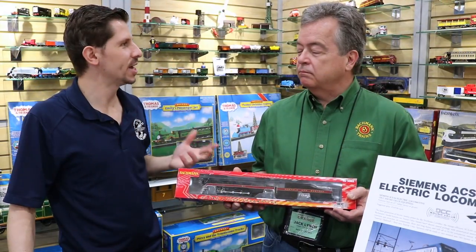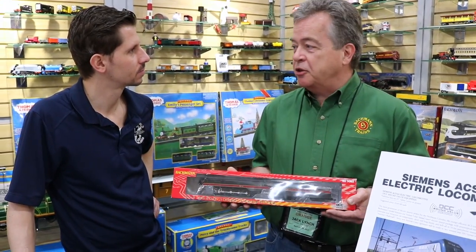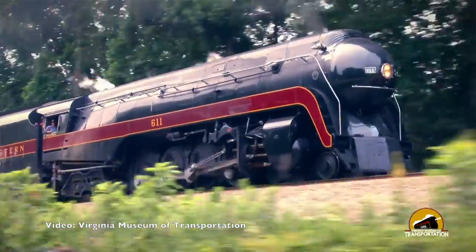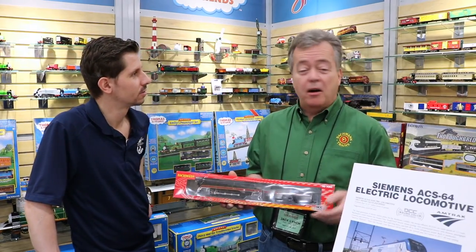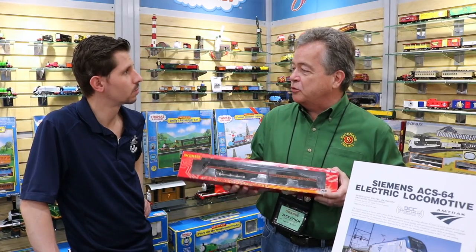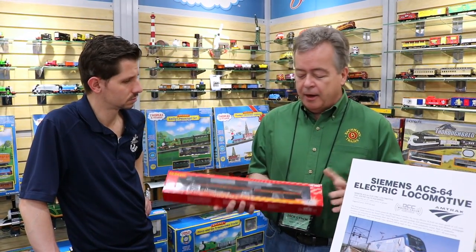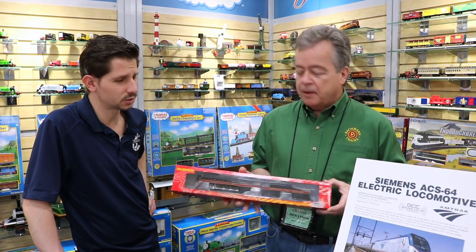Why is the Class J so popular right now? It's always been a popular engine, but this engine in particular has just been restored to running condition by Norfolk Southern, and it's actually out on the rails. You could actually see it, ride behind it — you can go buy a ticket and get on a car and ride with it. That gets people all excited and they want a replica in their house as a souvenir. We've upgunned the motor in it, made it really run nice and smooth, with the Sound Value DCC package in it.